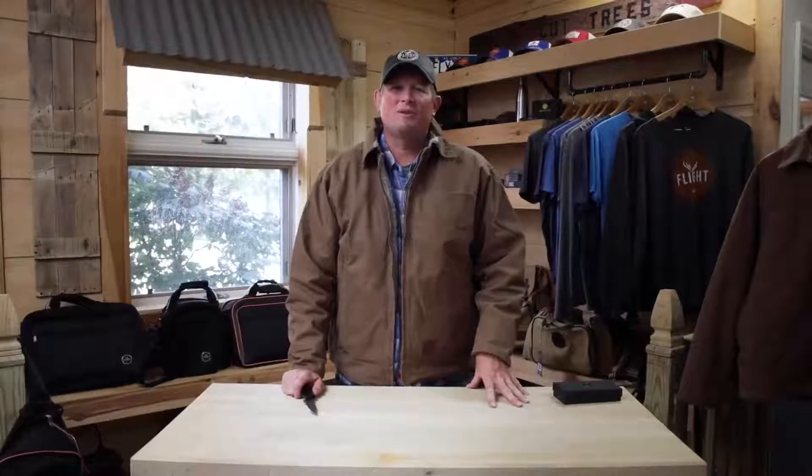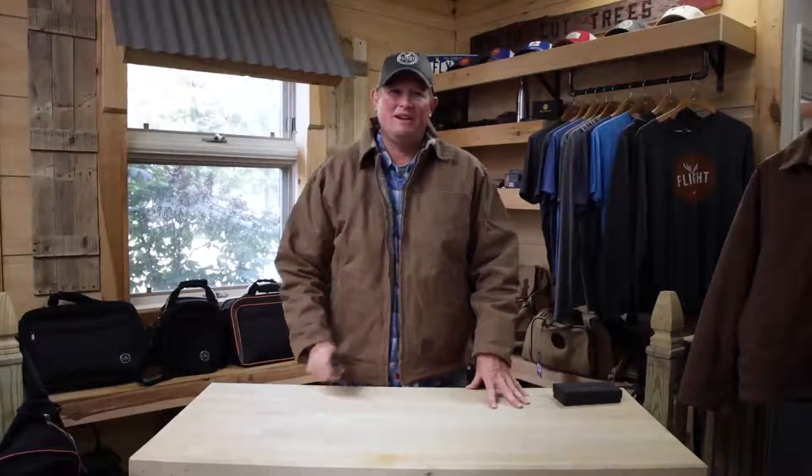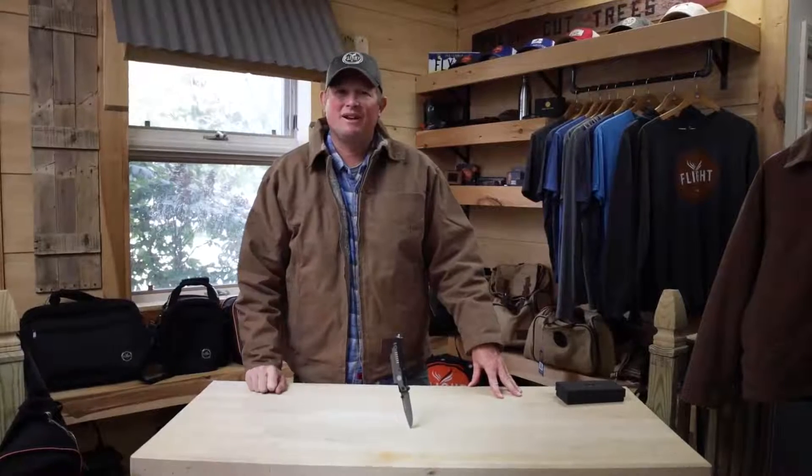Hi, I'm Mark Klassmeyer from Flight Outfitters and welcome to another Touch and Go product demo video. Today we're going to be looking at the Flight Outfitters Survival Knife.